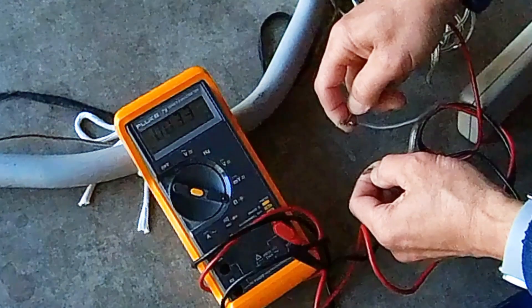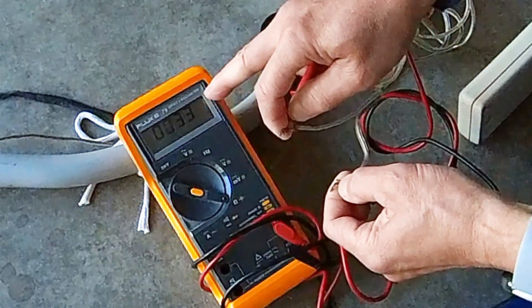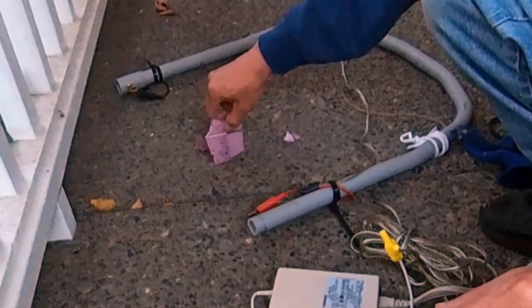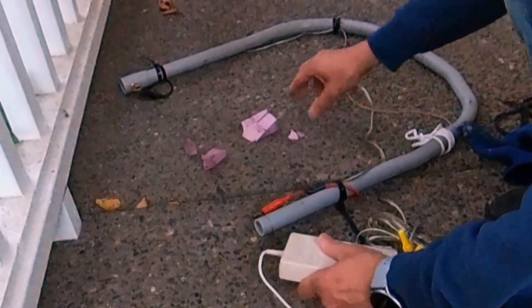The impedance of the wire is 3.3 ohms. That means the wire cutter draws around 25 and a half watts. As demonstrated here, the setup can cut foam at 25 watts.